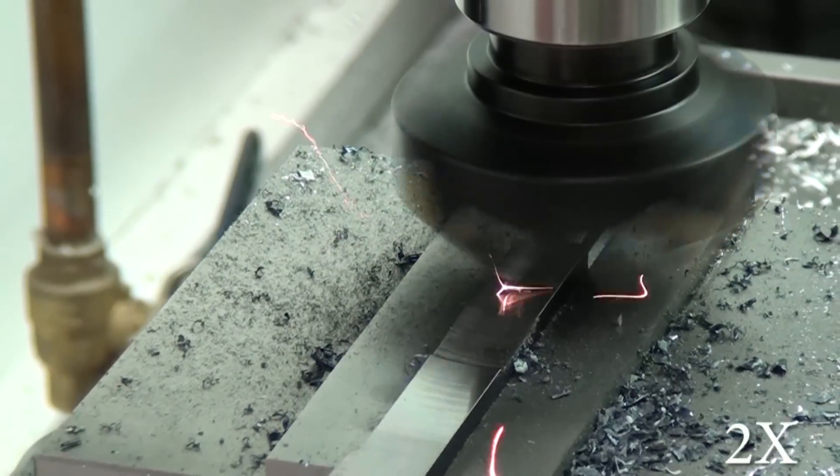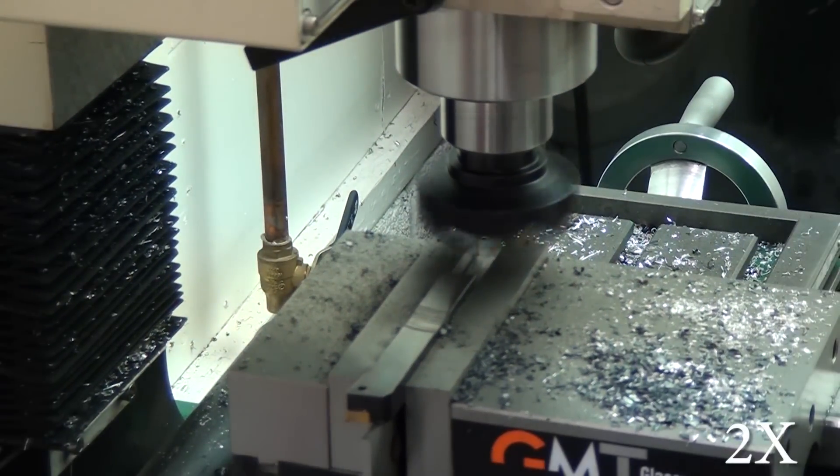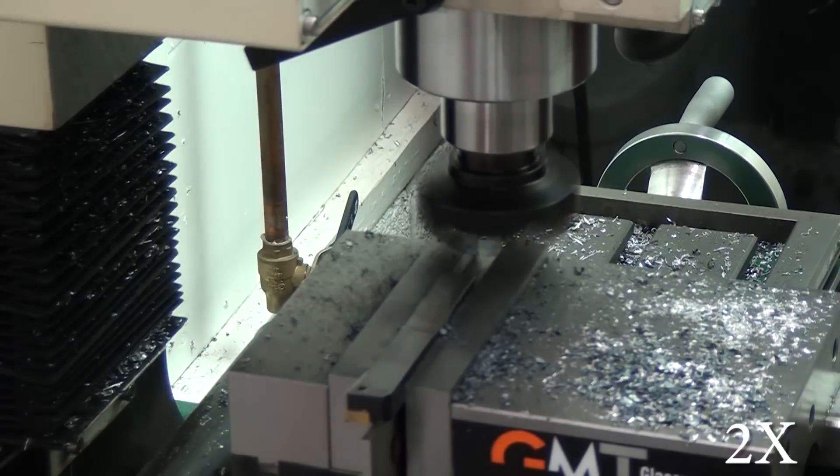I should do that — maybe I'll make a video if I get any comments saying people would like to see that in action. I'll put a link to this face mill in the description for anybody who wants to check it out.